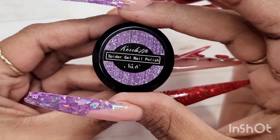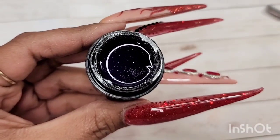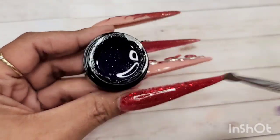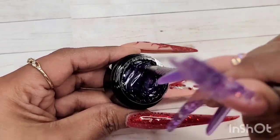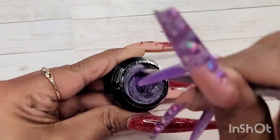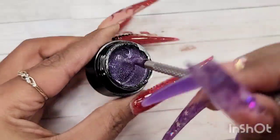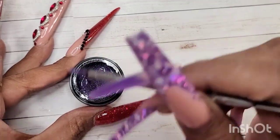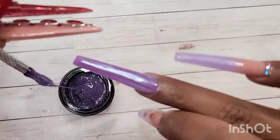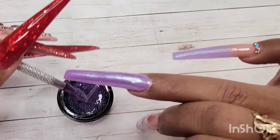This was a last-minute idea — I remembered I had this spider gel in one of my drawers and it's purple, so I decided to use it. This is the first time I opened it, so you'll see me mixing everything together because all the reflective glitter inside goes to the bottom of the jar, so I had to stir it a little bit. Now you're going to see me apply it.